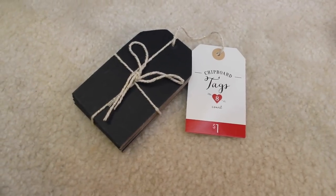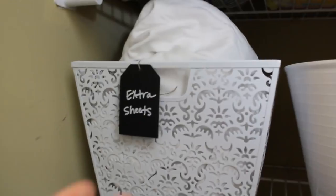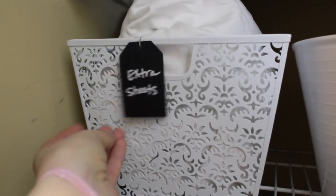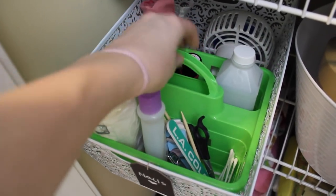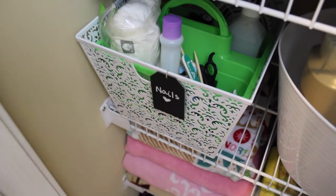Target continues to impress me with their label selection. For Valentine's Day I was able to find these really substantial, sturdy chalk labels that are going to last a long time, but they're always rotating these through with the seasons. My friend loves doing nails with her daughter, so we have a little Dollar Tree caddy in one of the bigger baskets so she can quickly take that out, do nails, but really easily put it away, and everything is contained and very neat looking.